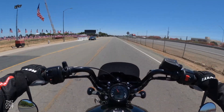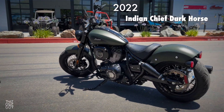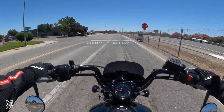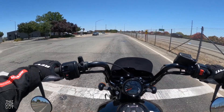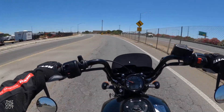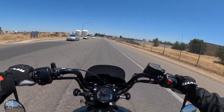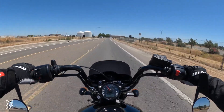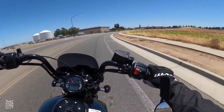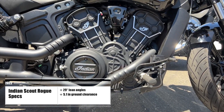So earlier we rode the Chief Bobber — the Chief Dark Horse Bobber — and it had a similar riding position with the Mini Ape hangers and feet forward with the forward controls. But I will say this bike has a more comfortable riding position. I don't know if it's because these bars, instead of going kind of straight up, have been adjusted to come back more to you. This feels like a more comfortable riding position. I love the look of this motorcycle. As soon as I saw it released, it reminded me a bit of a Lowrider S mixed with a Sportster, but it definitely has a sportier feel than the Lowrider S, even though we've got forward controls here. We do have a 29 degree lean angle on this bike, and that feels really nice in a turn.